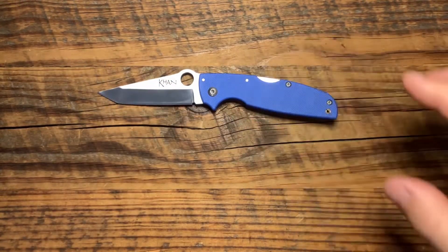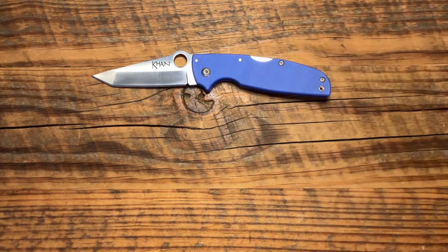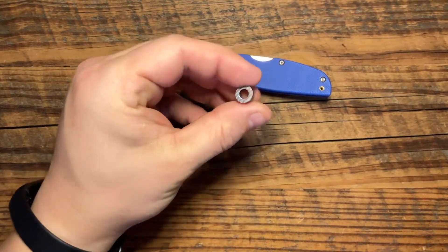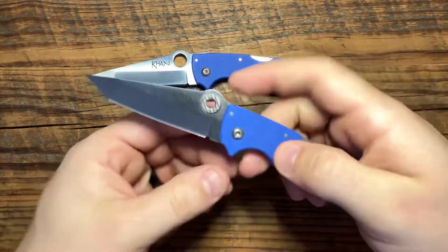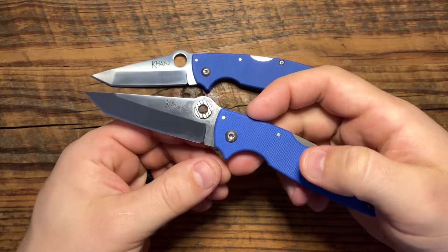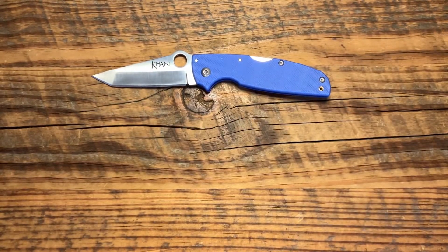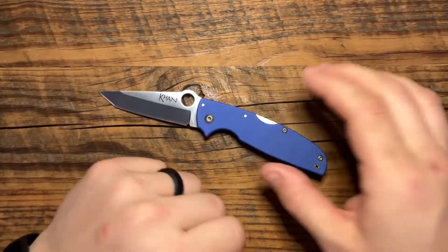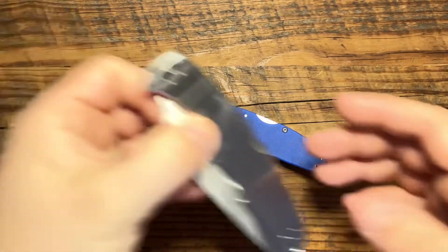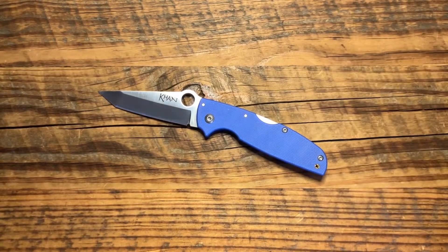Now you guys may be wondering — that is a Con definitely — but there's something missing, and you are right. The finger hole opener is missing. Just to give you an idea of what it usually looks like — that's what it usually looks like. So it looks a little bit different. We'll talk about why I switched that up and took that out and decided to use this just as a kind of spider-hole type opening. It's a little bit smaller than a standard spider hole, but we'll talk about that a little bit more later.